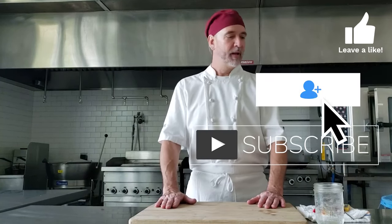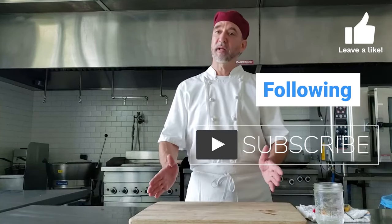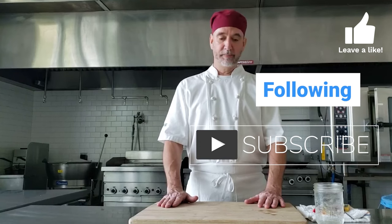Chef Jeff here at White Apron Catering — here are some times and temperatures, hope that helps. Let me know if there's anything you want to see. Thanks for watching, stay safe and happy. Thank you.